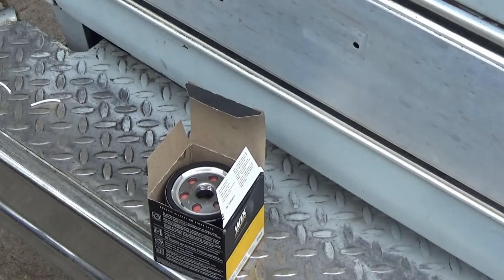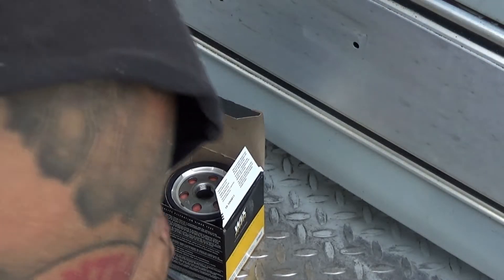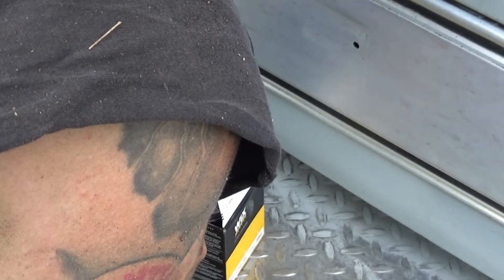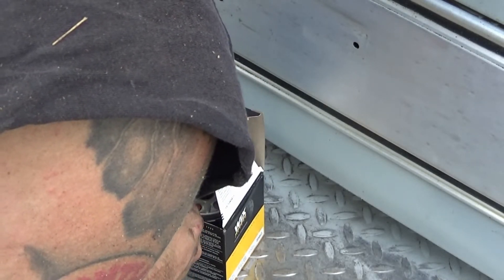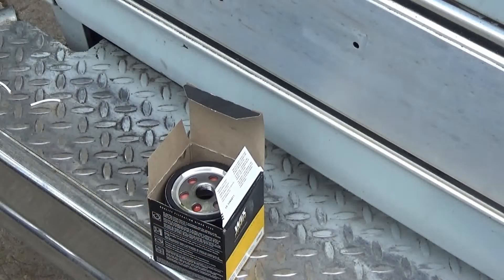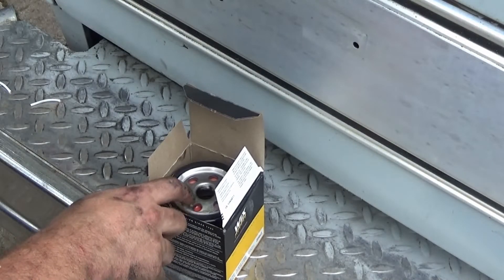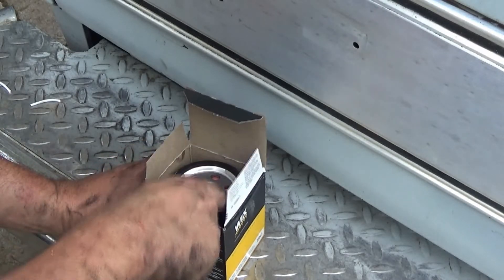Something I suggest is pre-filling the filter with oil. Since this one is at an angle and not straight up and down, you don't want to pre-fill it all the way, but there's nothing wrong with pre-filling it. It's better because you already have oil in the filter and it doesn't have to pump all the way up there. If you have a big jug, having a small bowl around just for this purpose helps — just let some flow in the center. Then take a little of that oil and rub it around the new seal.